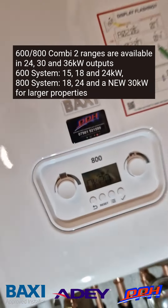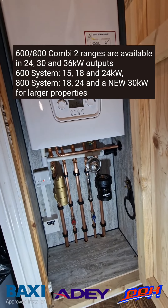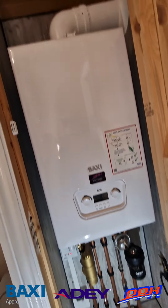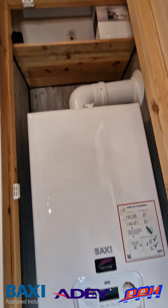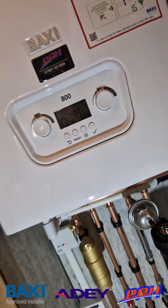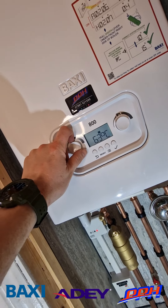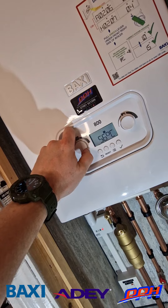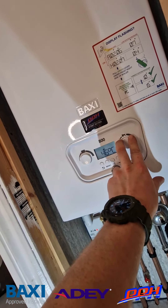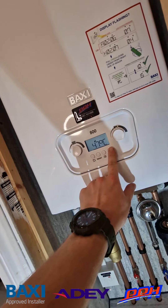You'll also notice above some of the other models they do — the 600 and the 800, system and Combi 2, with a new 30 kilowatt system output, which is pretty hefty for larger properties incorporating a cylinder and underfloor heating. The boiler actually comes with an underfloor heating setting you can change in the parameters to keep the flow temperature lower for a set number of days while you're waiting for screeds to cure — which is a fantastic advancement in the controls.